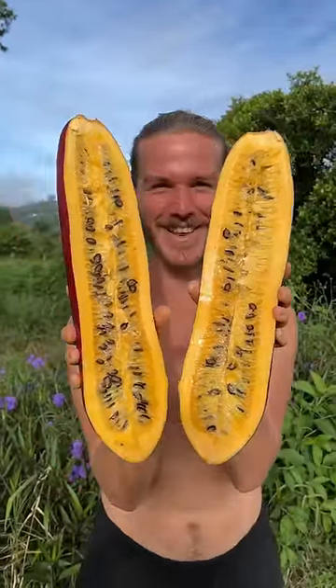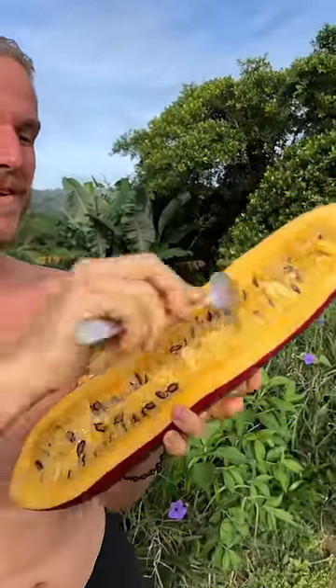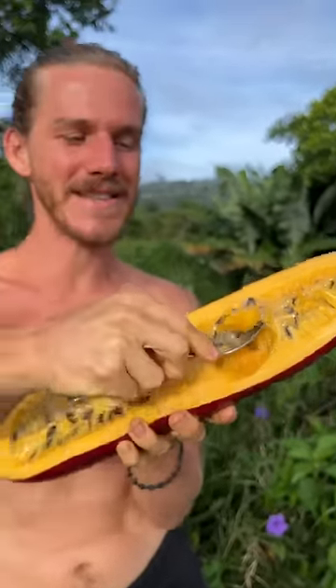How freaking weird does that look? Let's try it — what do you think it tastes like? So you take a spoon and just scoop out a little bit of the flesh. You can see it has seeds inside, and it's very, very juicy.